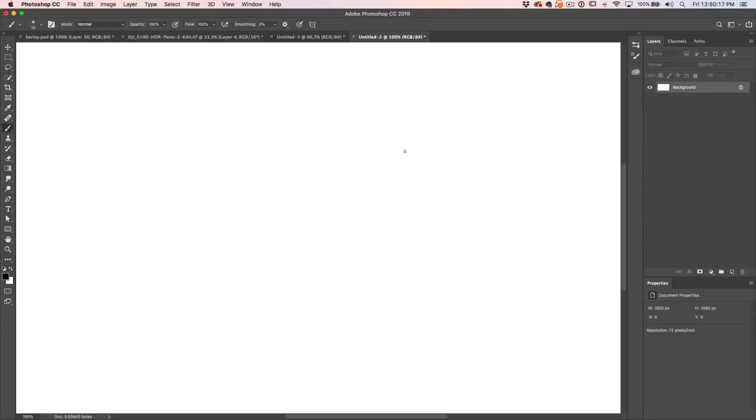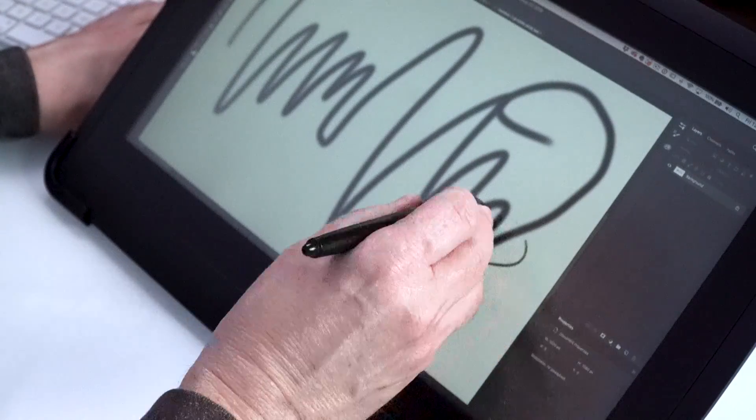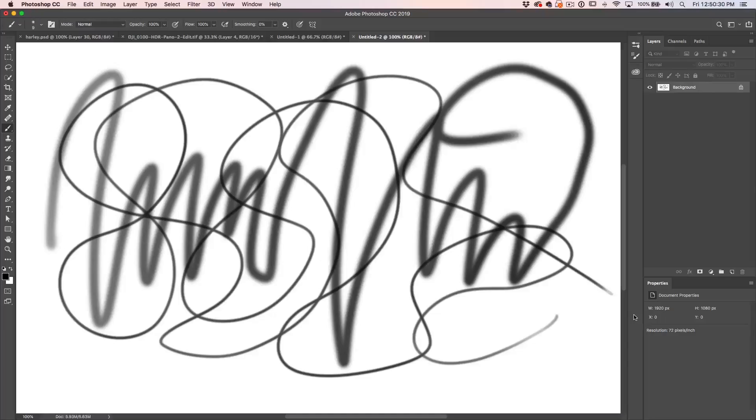There's another thing I want to test — how much lag there is. Let's choose a brush and move across the screen quickly to see if there's any lag. I'm not noticing any lag here. Let me make the pen stroke thinner and do it again. Absolutely no lag. This is great.